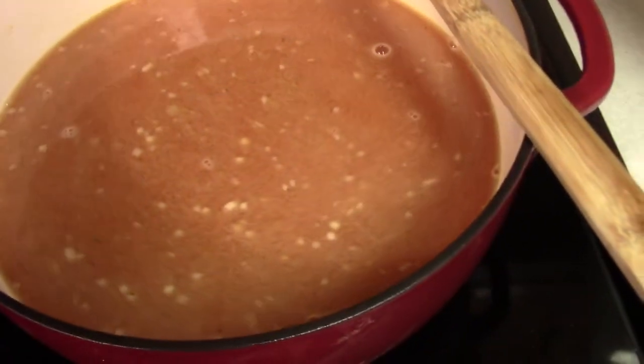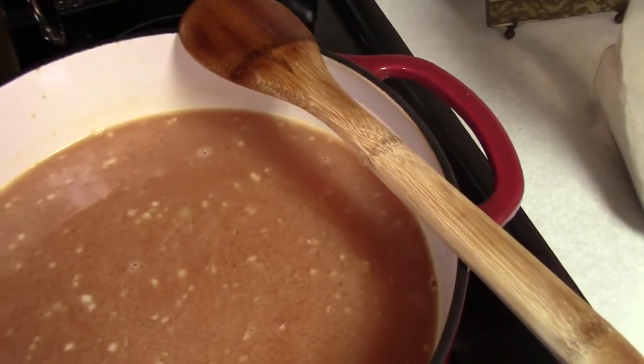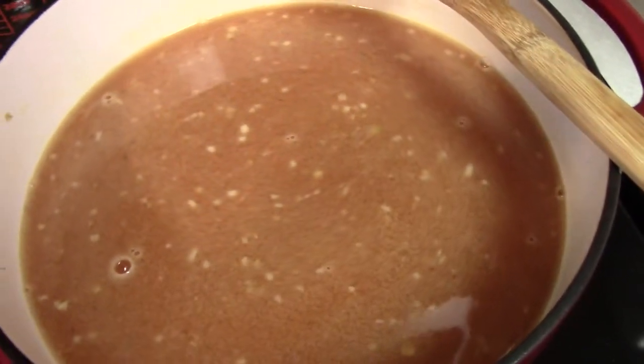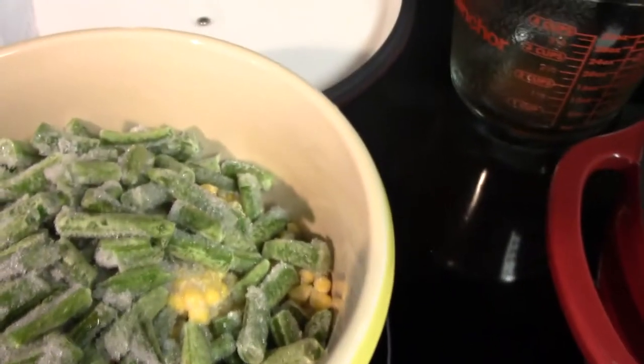I've added my broth and vegetable juice and I'm waiting for it to come up to a boil, then I'll add the potatoes — I cubed them pretty small so they'll cook faster. Once they cook for about five minutes, I'm going to add the vegetables.